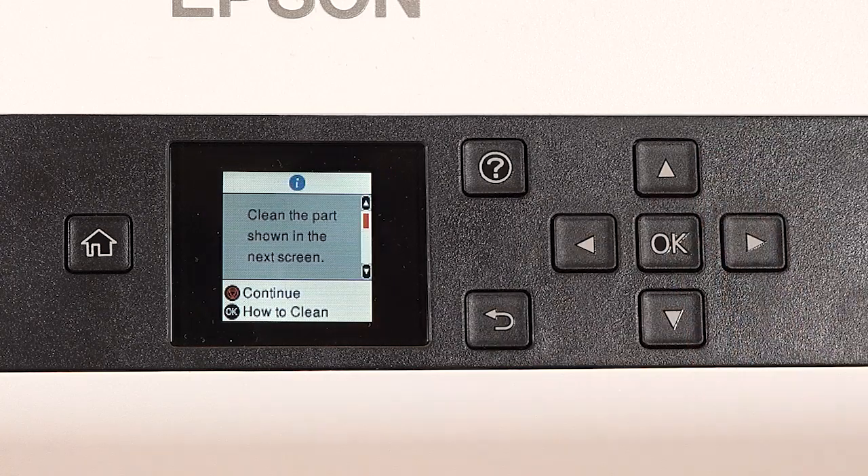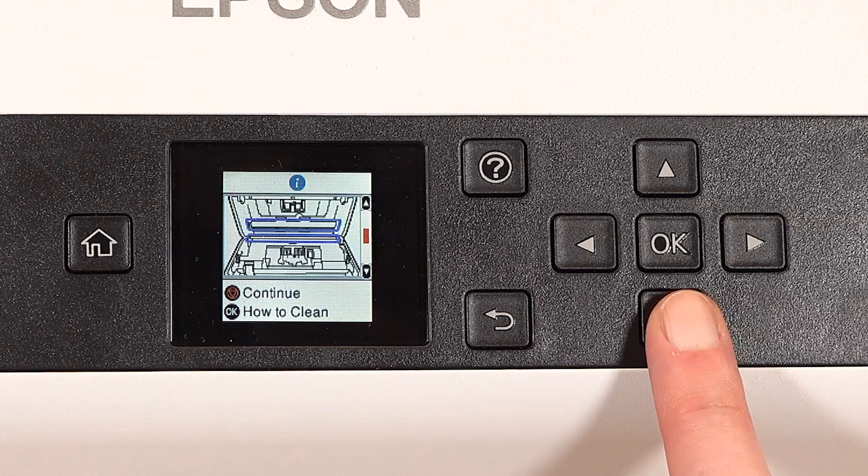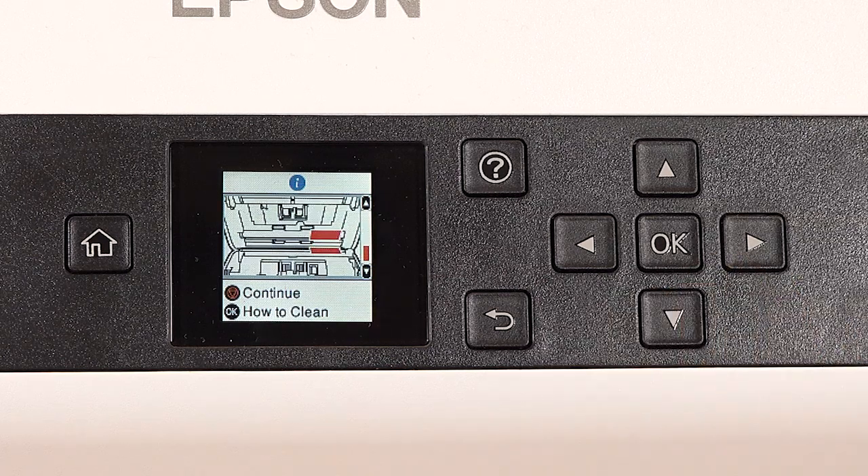If this notification appears, press OK, then press the down arrow button for more information on cleaning the scanner.